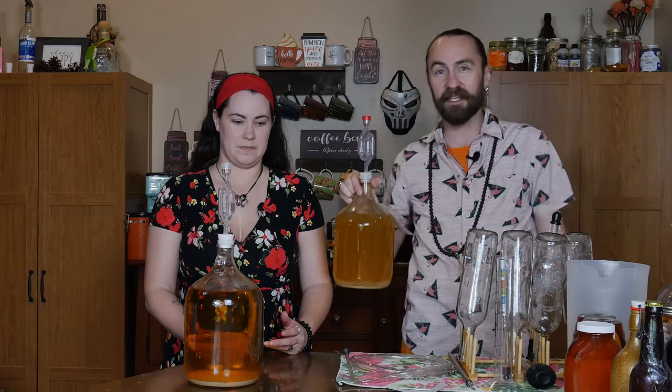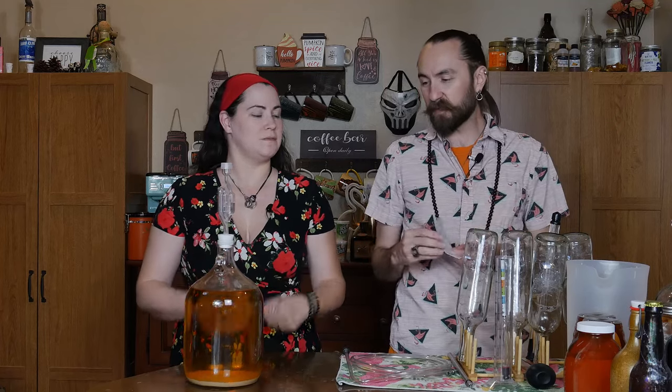We're still waiting on the expensive honey one, but we're going to taste the dollar store one. We don't really know if it cleared so fast because of the quality of honey — if it's not so great because it's dollar store honey. We don't know the quality necessarily. It could just be different flowers. That was the same yeast. Everything is basically the same.